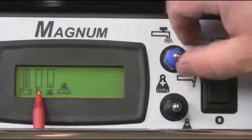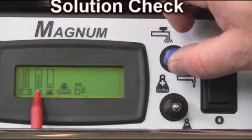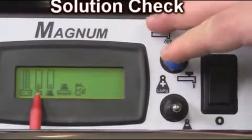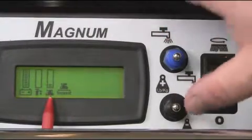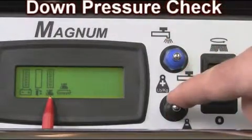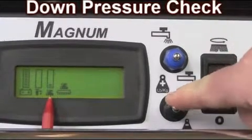Next, check the blue solution toggle control for proper operation and solution flow. Right below this toggle is the down pressure toggle. Check this for proper down pressure and operational control. Note that there will always be two bars showing on the low setting of the LCD panel.